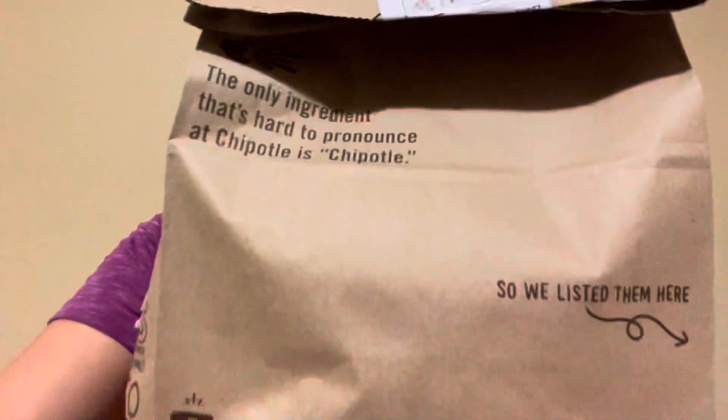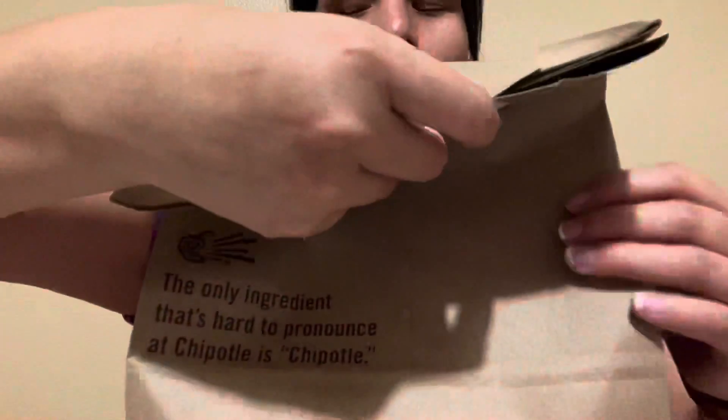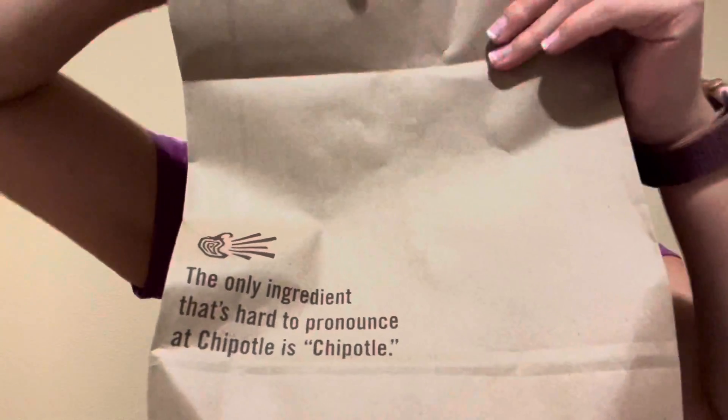All right. So here's the bag. Oh, it smells good. I'll be honest, it smells good.